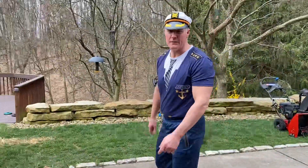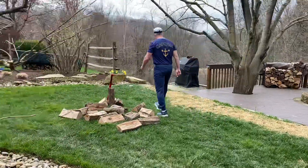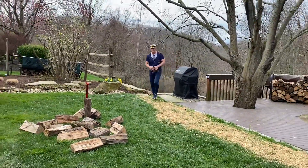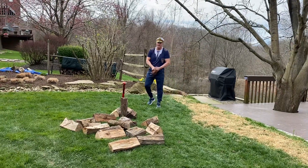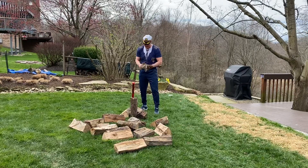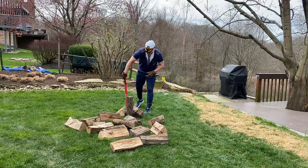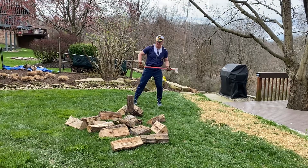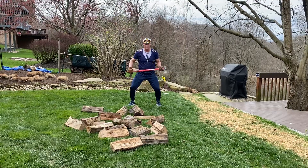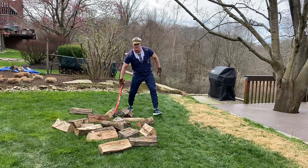Right over here we got the wood chopping. Get your gloves, make sure you're safe, set up the wood so it's good to chop. Right here I got a maul, probably the best thing you can have to chop some wood. Make sure you bend your knees, make sure you got the good grip on it.